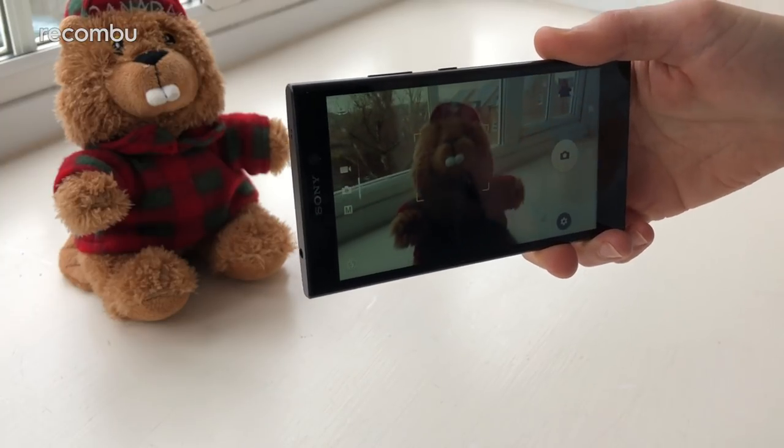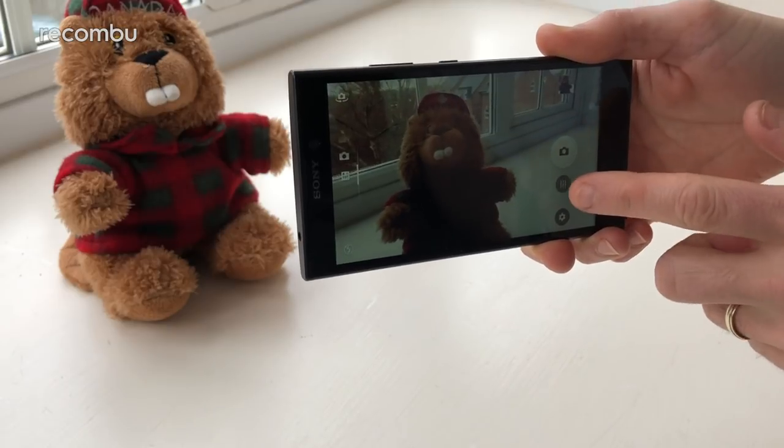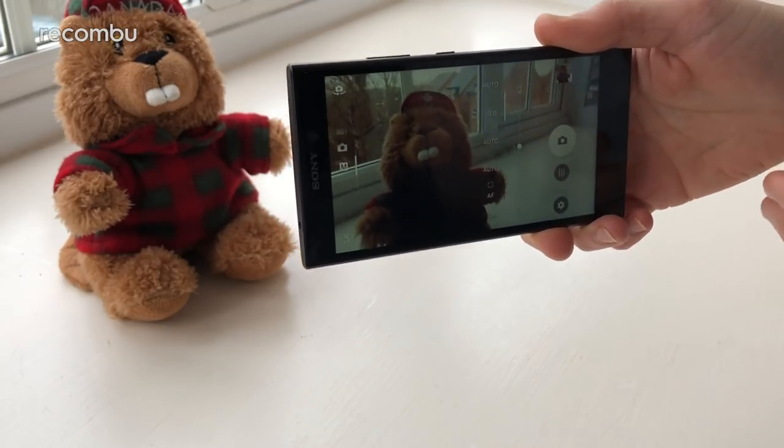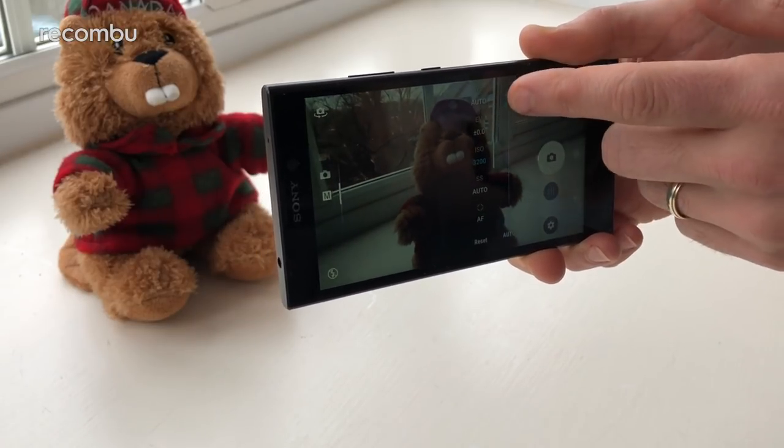If you happen to be a photography enthusiast, then good news — you can just flick up to the manual mode and this gives you full settings, full control over the likes of your white balance, ISO levels, all that kind of stuff, so you can get exactly the kind of shot that you want.